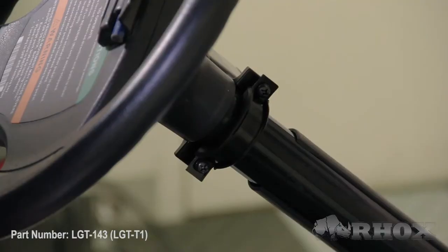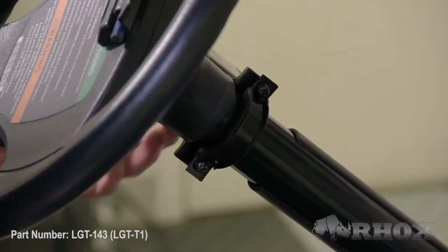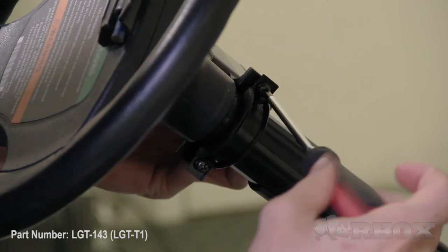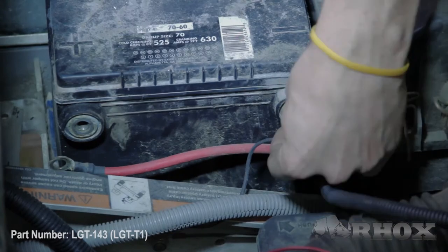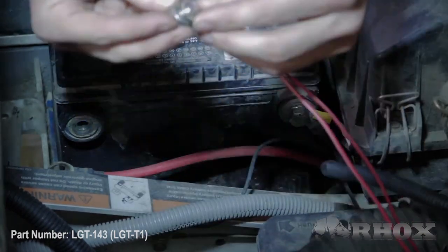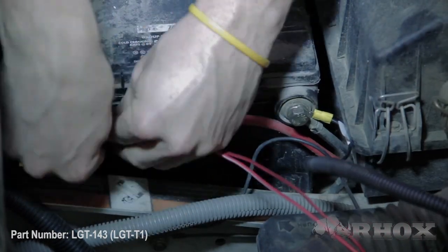Our last step is to tighten down the two screws that hold our turn signal to our steering column. Now at this point we're going to go ahead and connect our harness to our battery. Now that you've tightened down your turn signal to your steering column, that'll complete the installation.